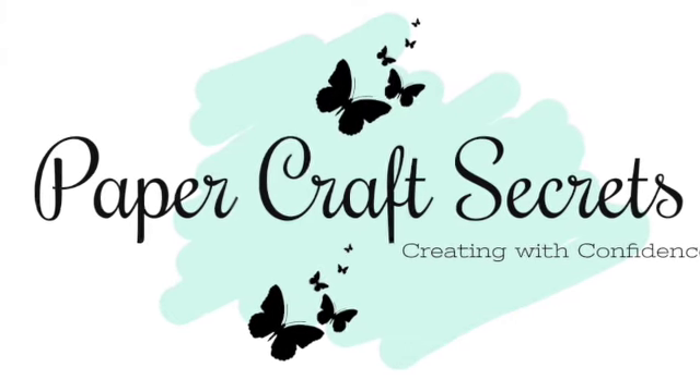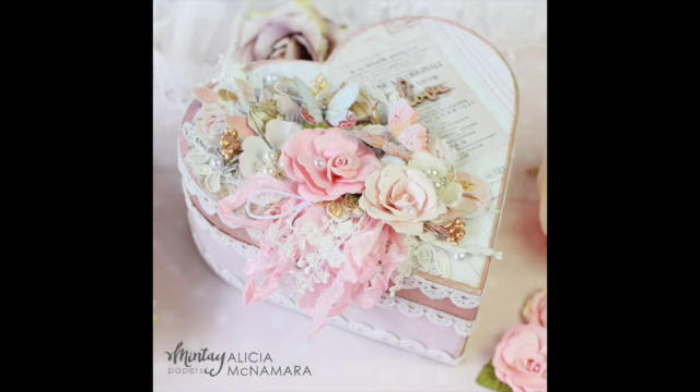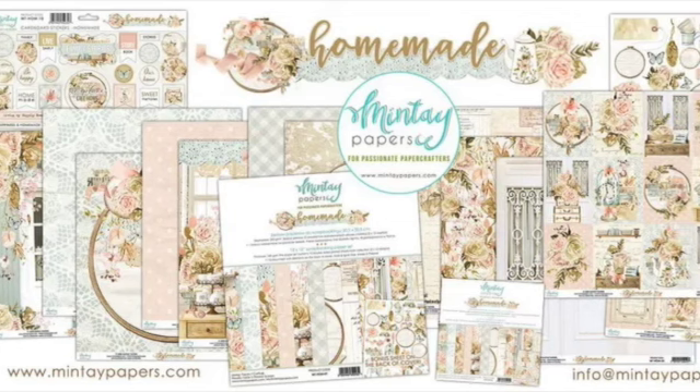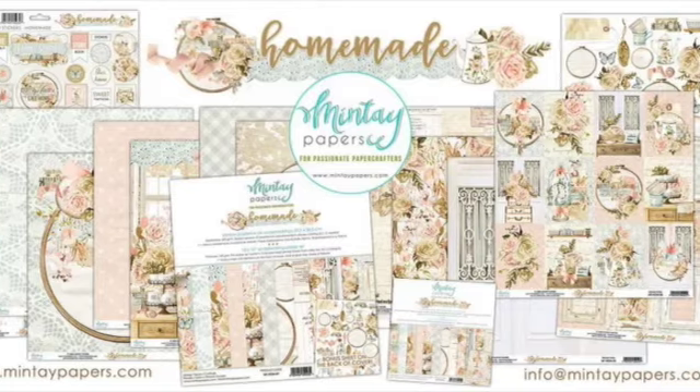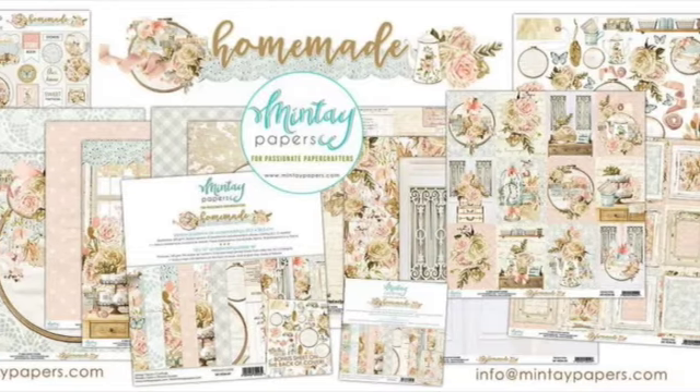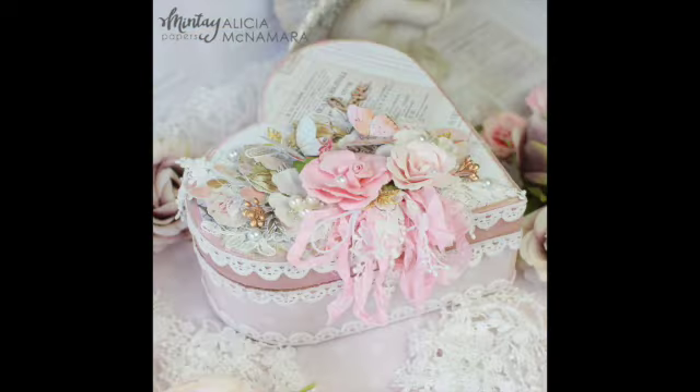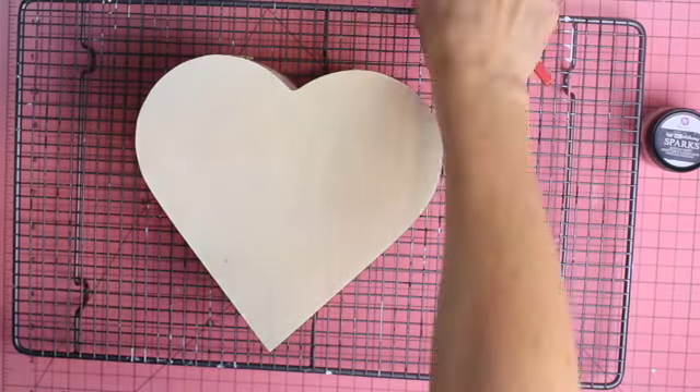Hi, I'm Alicia and welcome to my channel Papercraft Secrets. Today I am sharing a Valentine's Day heart project that I created using Mente's homemade collection. I'm in love with the shabby chic nature of this collection and I had the best time creating this heart. Let me take you step by step through how I made the project.